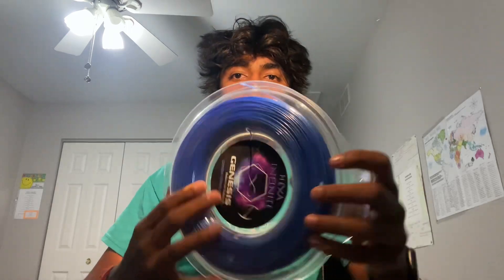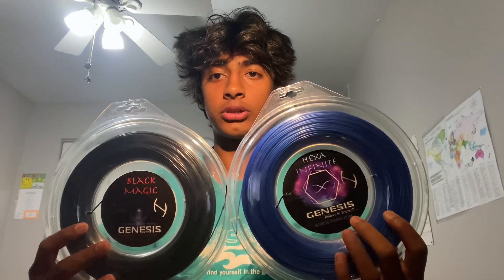Before these strings, I used to use Luxilon Element. I feel like these are similar to Luxilon Element except they're better, because I feel like I got more control with these whereas with Element I just got a lot of power. I really like these strings and I rate them a solid 10 out of 10.